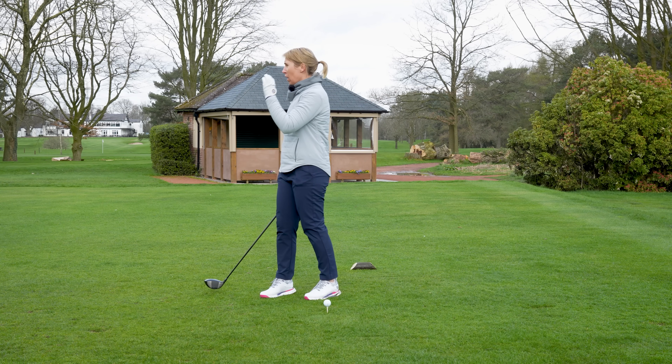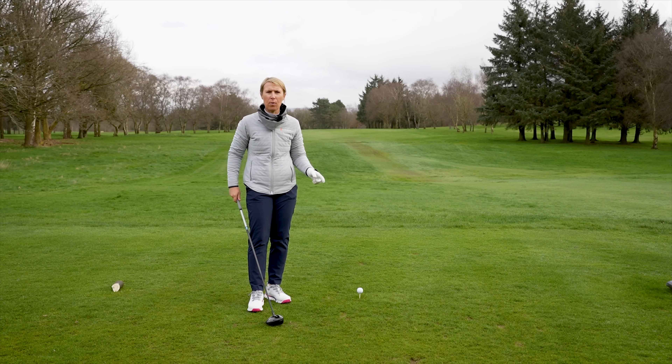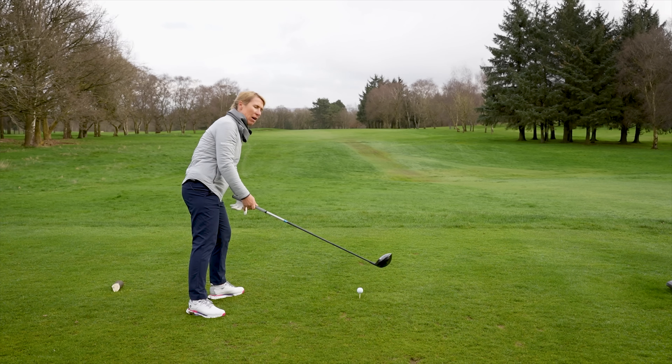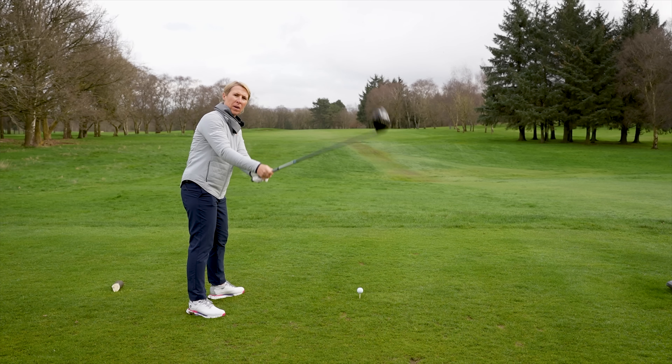Now, I think a theory behind this is that at the top of your swing you think: see ball, hit ball, I want to hit it as hard as I can. You almost have that nailing it into the ground feeling — yes, I'm going to hit this really hard — and that's what makes the club go out.